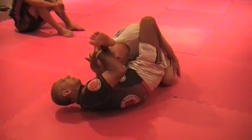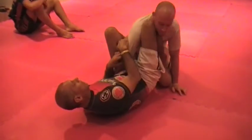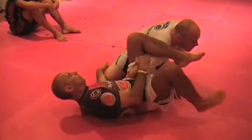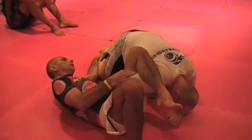After I move, it's better — from here I block his head, and then I start to go to the omoplata.